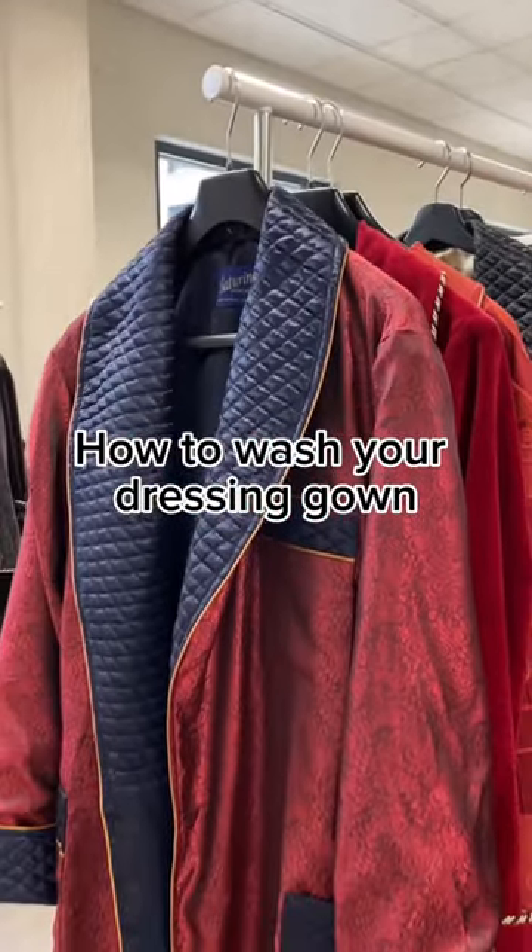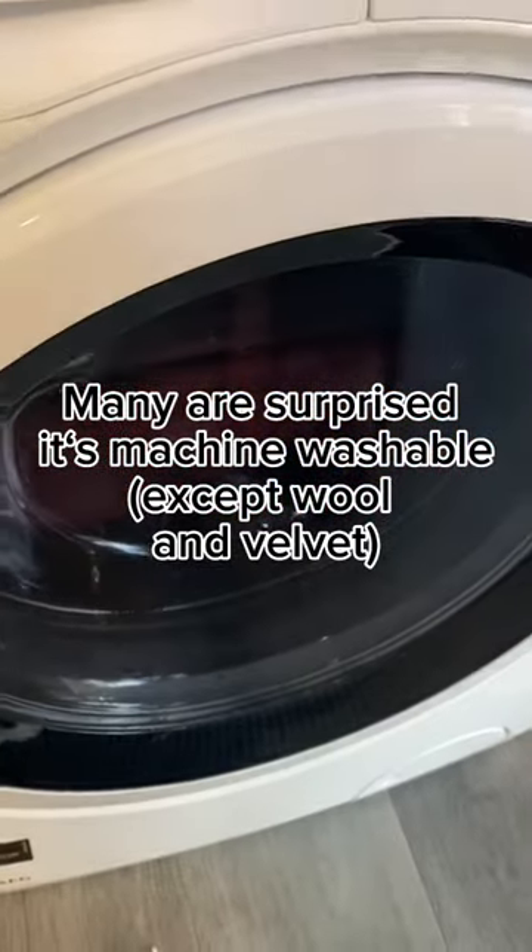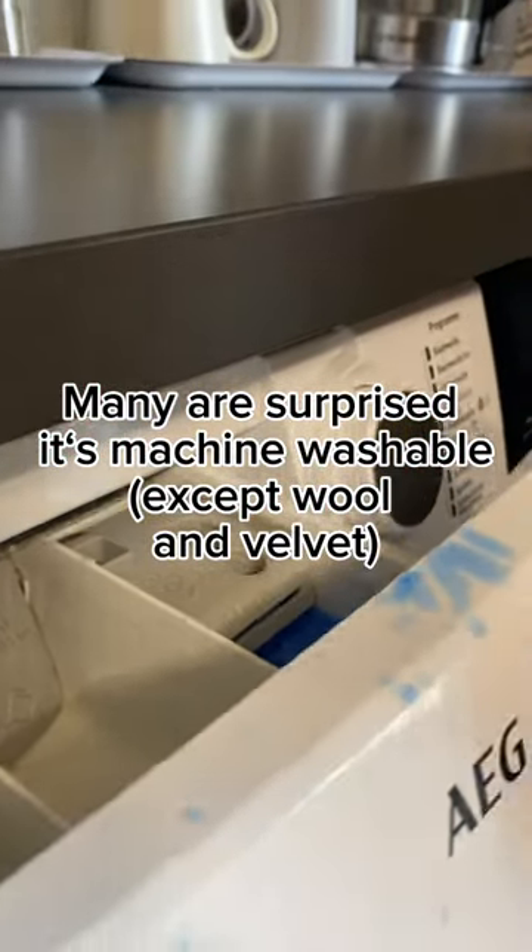How to wash your dressing gown. Many are surprised it's machine washable, except wool and velvet.